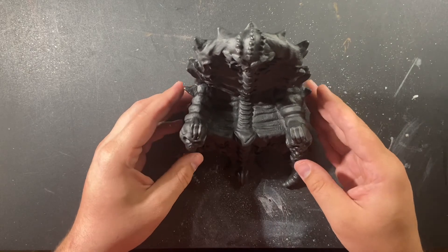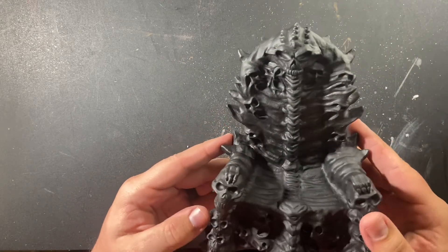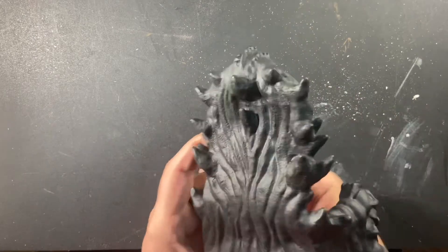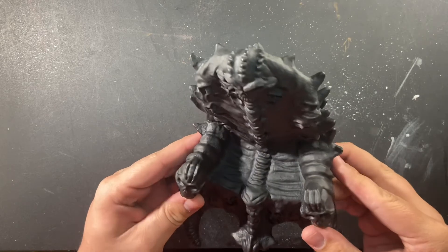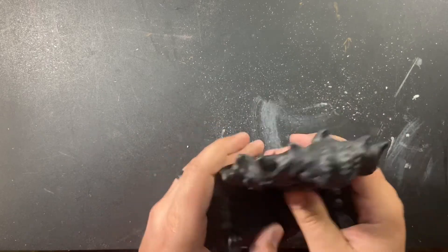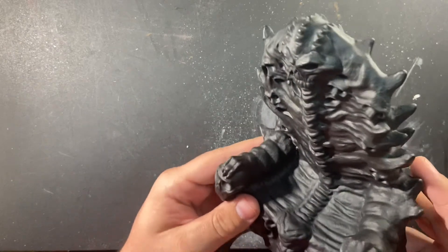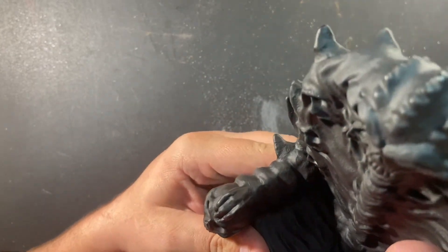That's pretty much it. Again, this is on Amazon — I'll have a link down in the description. I'll put a couple pictures up with a figure posed in it. I don't really have a good background, but yeah. It's like a PVC plastic — pretty flexible material.